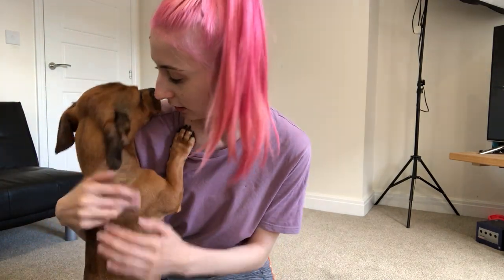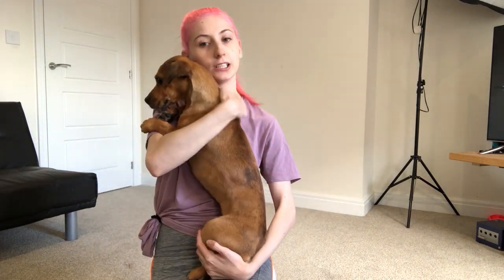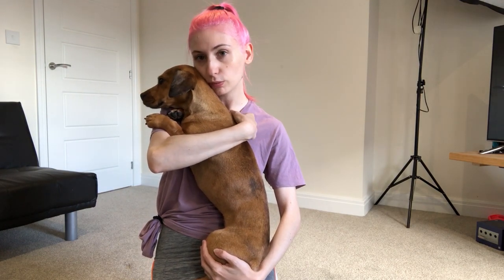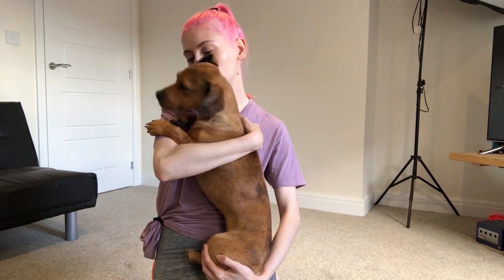Now everyone can see how attention seeking my dog is. Yes, Peanut, I love you too. Oh, you're trying to climb up. We'll just take a minute to hug. Just a quick break to have a little hug. Is that what you wanted?